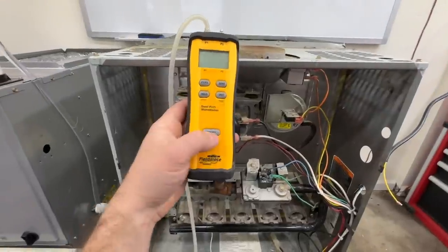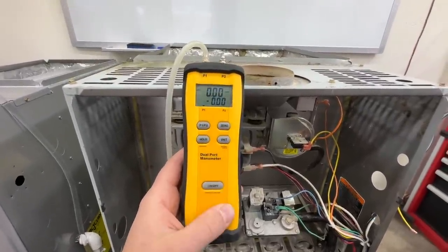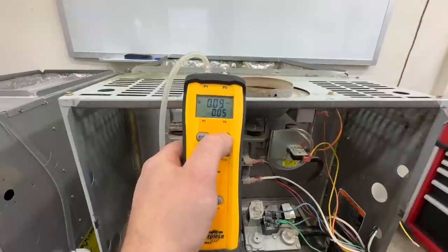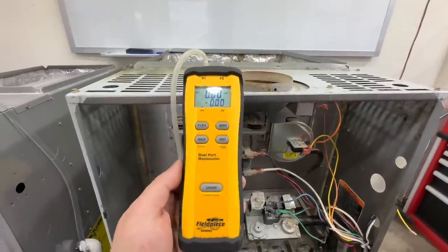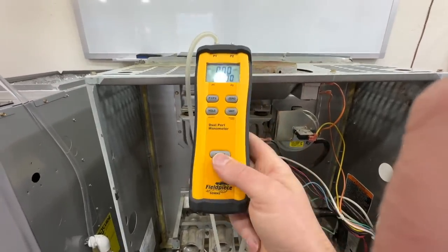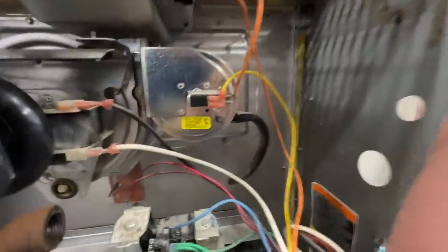This is a Field Piece manometer and what it does is it measures either pressure or vacuum, measured in inches of water column. We're going to go ahead and zero this out. They sell a really cheap one of these on Amazon for about 30 bucks — I'll leave a link in the video description. Being an HVAC contractor I have a higher-end one, but they both work exactly the same.